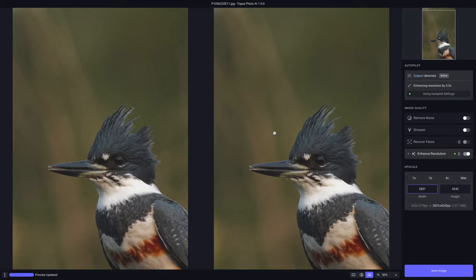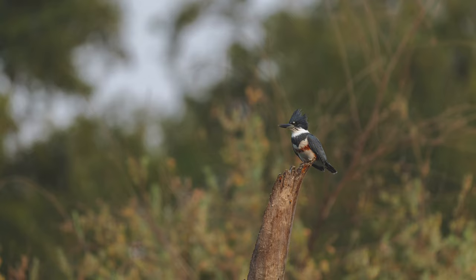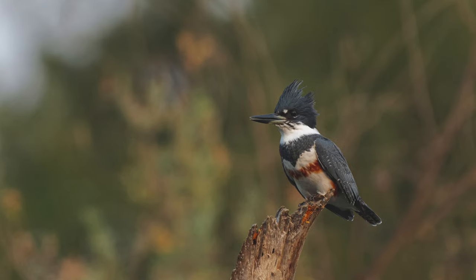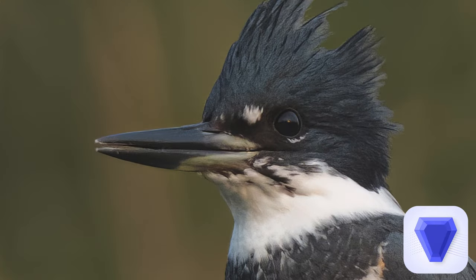We have Topaz Photo AI pulled up and what I want to do is take this image that was shot from really far away — it really isn't a phenomenal image at all — and transform it by cropping in a lot and showing the power of Topaz Photo AI. It's still not going to be perfect by any means, but it'll be way better than it looks in this original image.